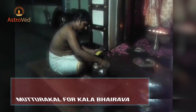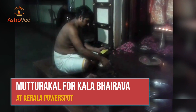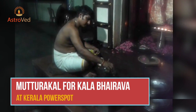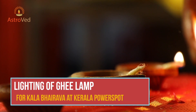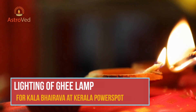Mutturakkal for Kala Bhairava is a special Kerala style coconut breaking ritual to get rid of negativity and evil eyes (drishti muttu), physical ailments (deha muttu), and career obstacles (karma muttu). Lighting of Ghee lamps for Kala Bhairava: a ghee lamp is a favorite light offering for Bhairava, and lighting ghee lamps is believed to please the Lord and fulfill your wishes.